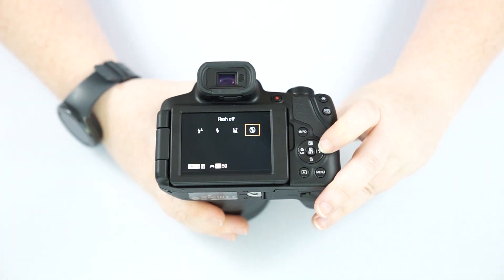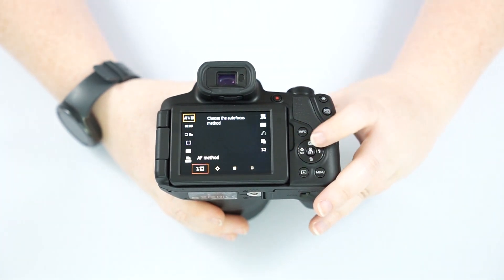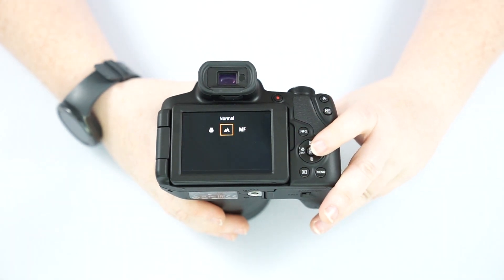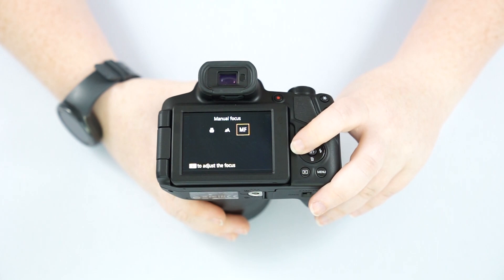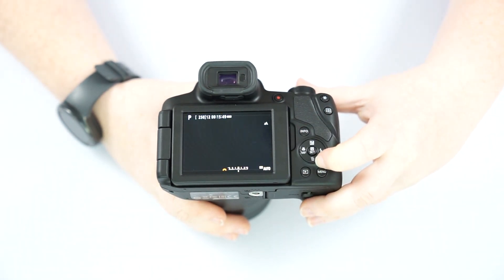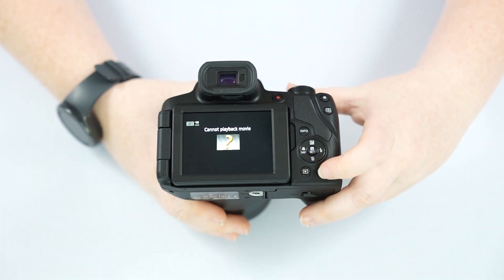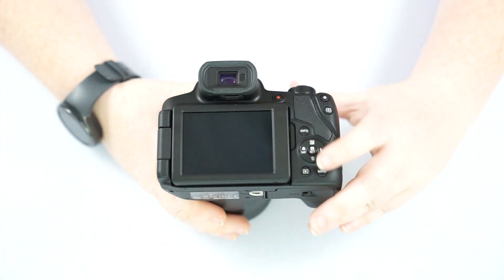If we go to the right, that controls our flash — you can turn flash off, set auto flash, or force flash on. Going to the left, that helps us control our focusing: you have macro focus, normal focusing for everyday use, and manual focus if you want to manually focus your lens. And then of course we have our trash can button tied into our play button. If you want to delete, just hit the trash can, select erase, and that's all you have to do.